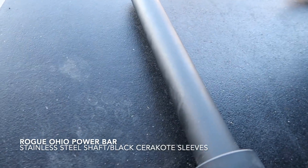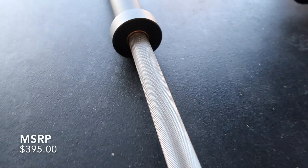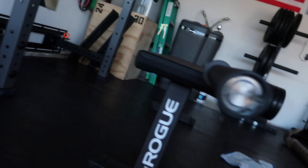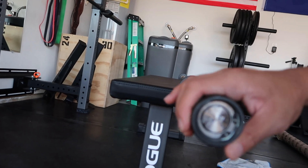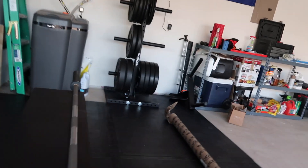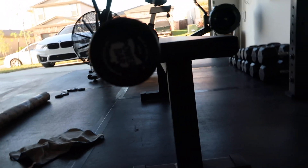So I decided to go with the stainless steel shaft — you can see where the black Cerakote ends. I just put the bar on the bench and I noticed that Rogue forgot to put the end caps on this side of the barbell. If you look on this side, it's right there. So I'm going to email Rogue and let them know that they forgot it, and hopefully they send me a new one or do something. But moving on.